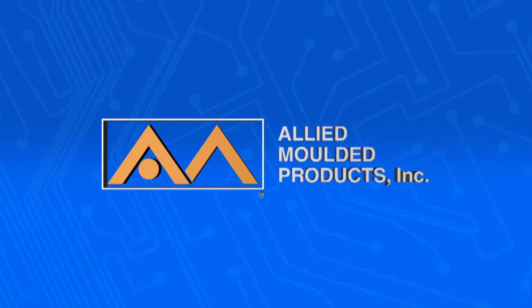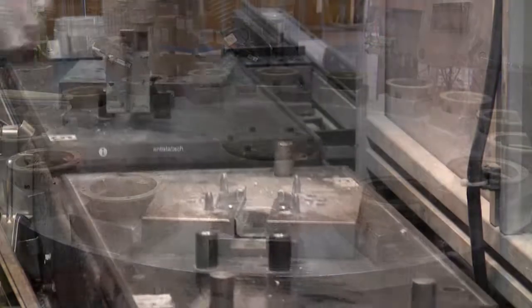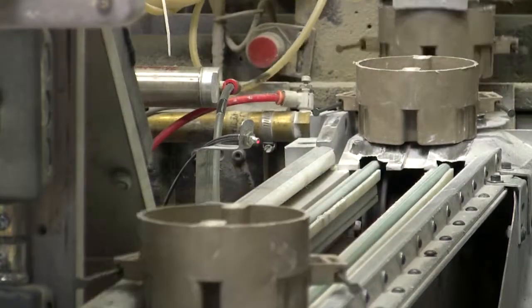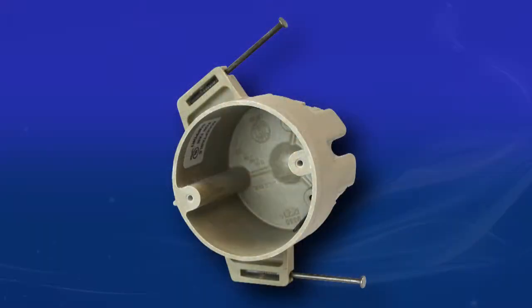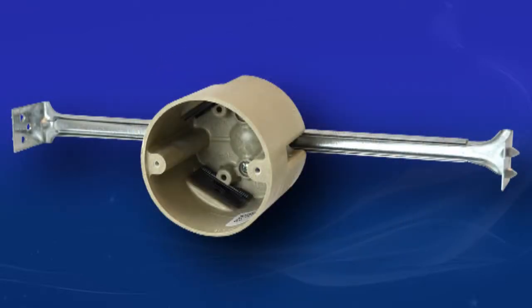As outlet boxes are an integral part of any residential home building project, Allied Molded Products understands the needs of electrical contractors and continues to manufacture boxes that have been tested to fit every application. With an industry-exclusive fire-resistive listing backed by UL Testing, our fiberglass sealing boxes stand up to the heat compared to metallic and other non-metallic sealing boxes.